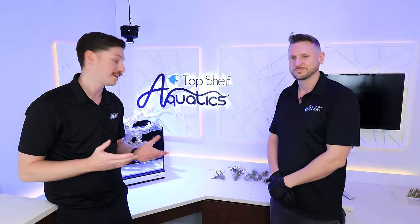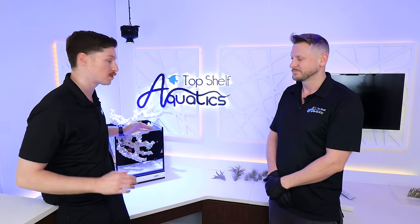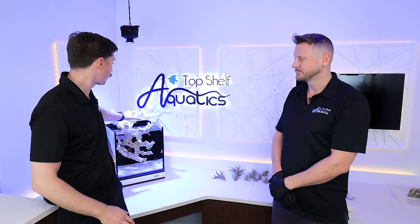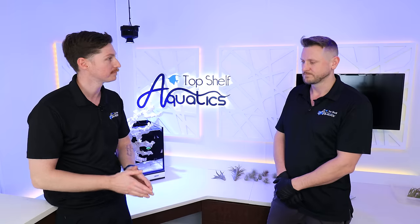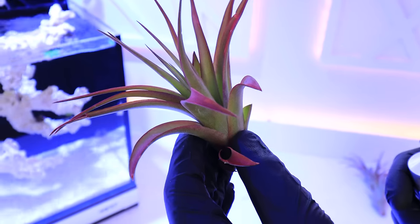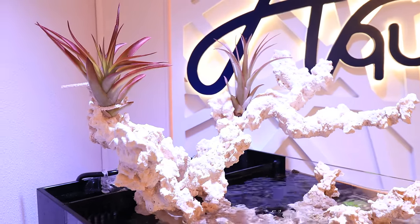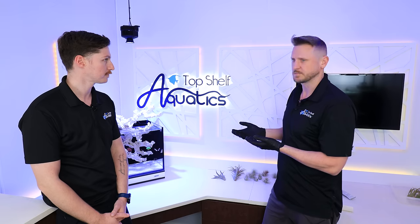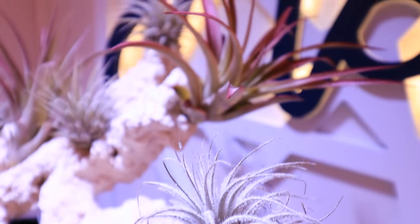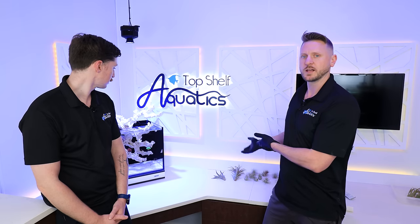We're back here with the Innovative Marine 15 Gallon. You guys have seen we've added in some corals, we've added in the first fish, and you guys have asked in the comments what the plans were for the rockscape up above the water column. So today we're going to be talking about what we're going to be doing with the rockscape. Kevin explains that with the rock suspended and hanging, they really wanted to open up the way people think about aquascaping and decorating an aquarium, incorporating concepts from paludariums and terrariums with actual live plants.